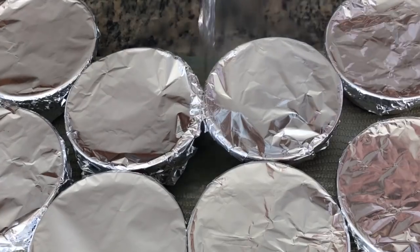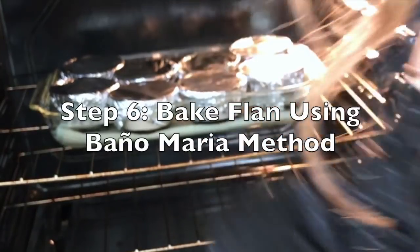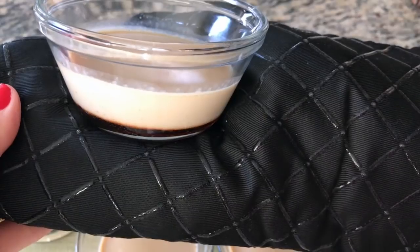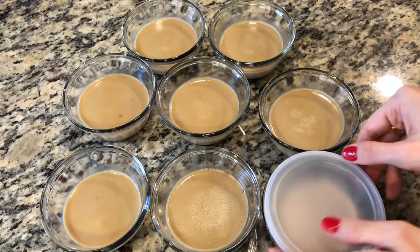Pour enough hot water into your larger baking pan to come halfway up the sides of your baking molds. Place on the middle rack of your oven and bake for 50 minutes. After baking, remove the foil — the center should have a slight jiggle and the sides should be smooth. Once completely cooled, remove from the water bath, cover, and chill in the fridge for at least three hours or overnight.